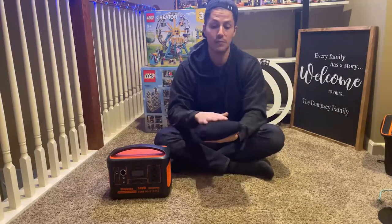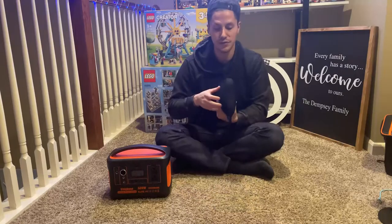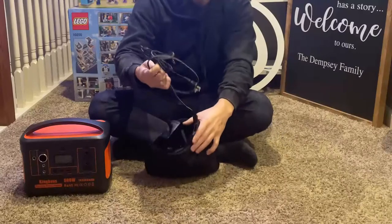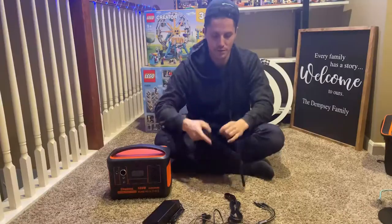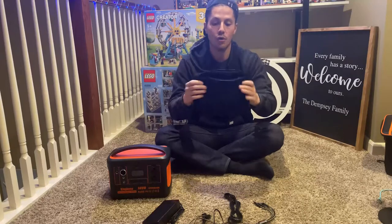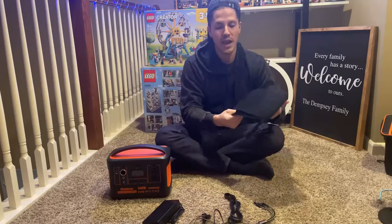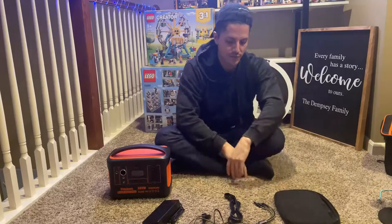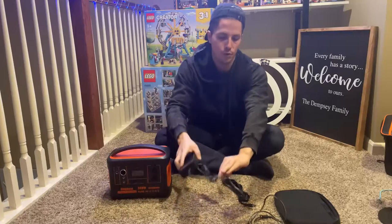The inner bag contains all the cords and accessories you need to use the device. It's a travel case-style pouch — great for on-the-go use. It has a slick feel to it, and there are three different cords included.